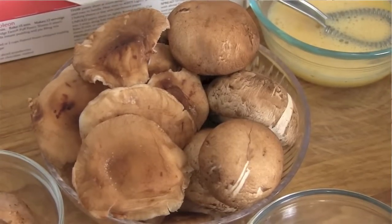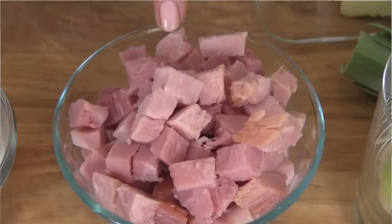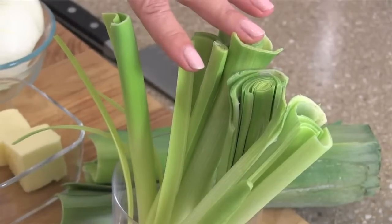Perfect for our American kitchens. Ingredients to serve four: one sheet of puff pastry, eight ounces of baby bellas, and eight ounces of shiitakes — or whatever combo you want. A quarter cup of grated parmesan, quarter cup of cream, one cup of ham, two leeks, six tablespoons of butter, one onion, and one beaten egg. That's it. Let's get started.